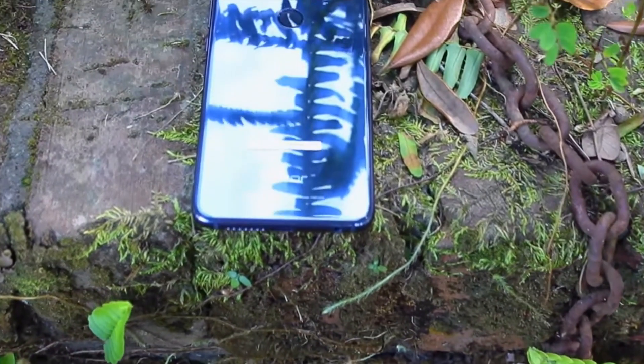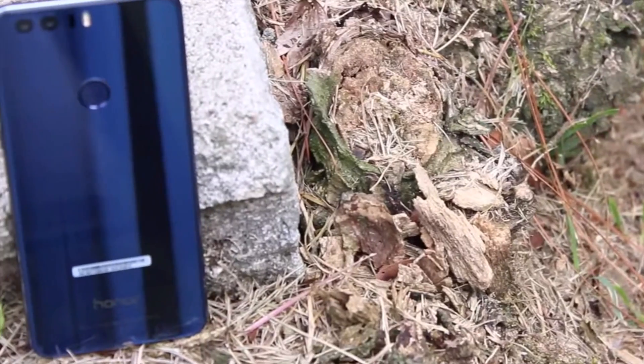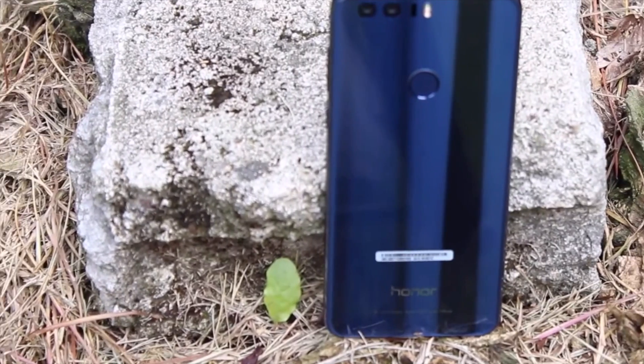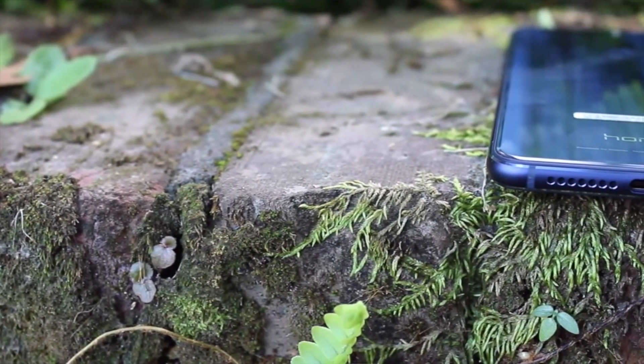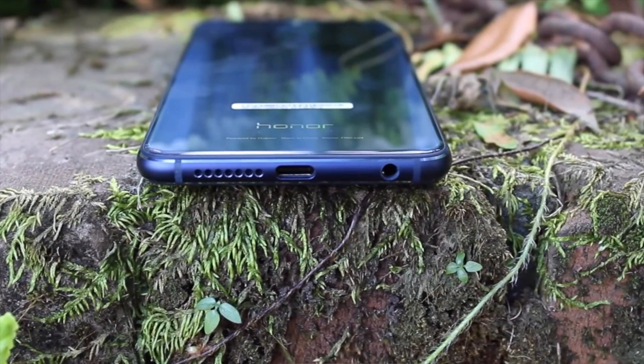What's up guys, Shane Starnes here with DroidMontorex, and today I'm going to show you guys how to speed up the Honor 8. The Honor 8 is actually a spec powerhouse that includes a Kirin 950 processor and 4 gigabytes of RAM, but it is crippled by the EMUI software. I'm going to show you guys a few tweaks that you can apply to this software to make it incredibly faster. Let's go ahead and get started.